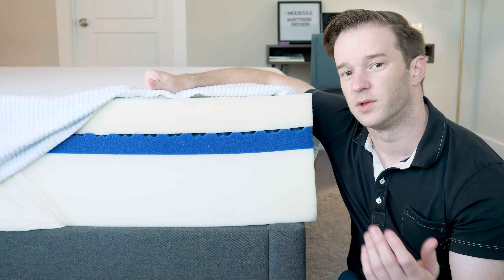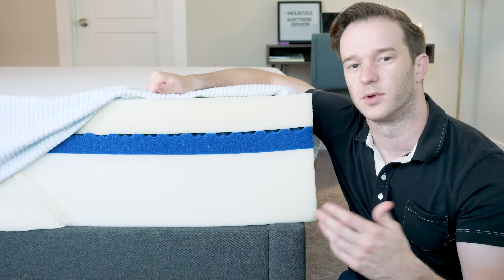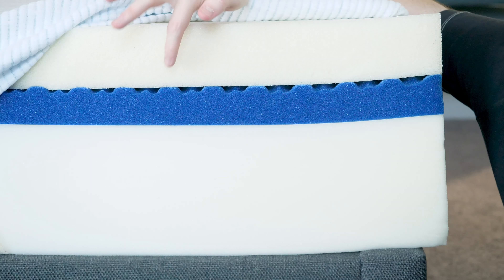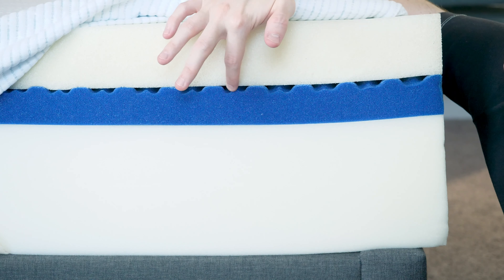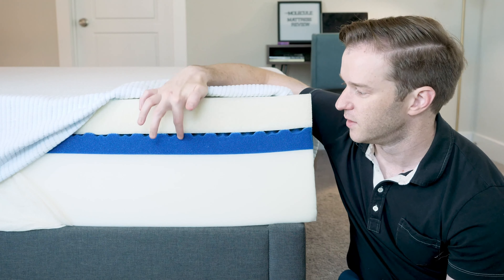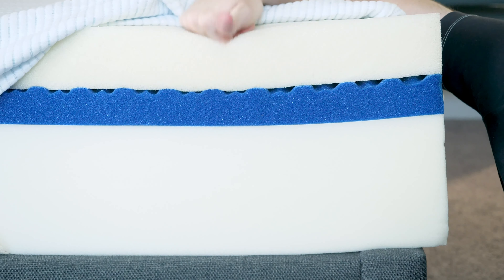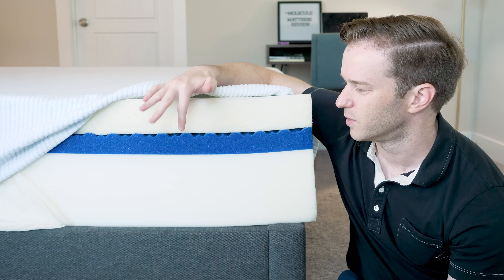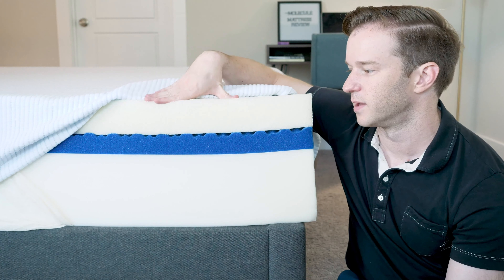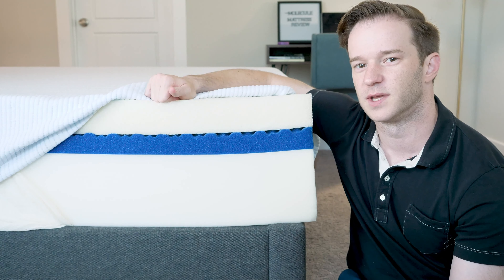It's also very breathable — that's one thing that really stands out about this mattress. It's a memory foam mattress, but it's way more breathable than the average memory foam mattress. You'll see these little channels here — this is where air can flow, just another way it's a pretty breathable mattress. This is a relatively firm base layer, and you have a very soft top layer, then a much firmer layer beneath, so when you combine that, you'll have a very soft feeling on top that gets firm pretty quickly — a medium feel overall, I would say.